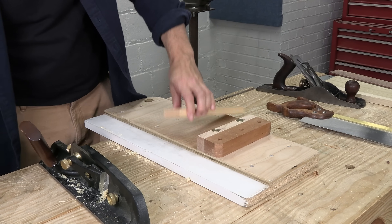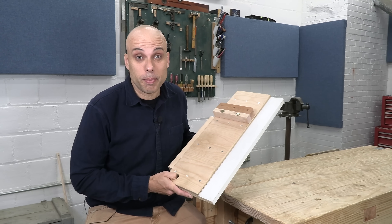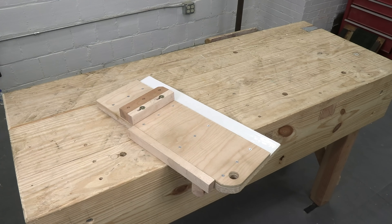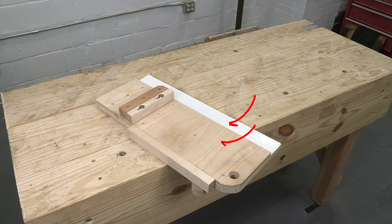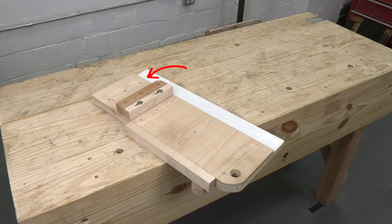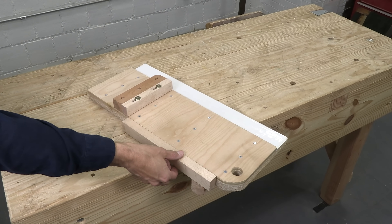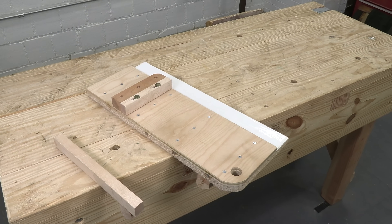If you've never used one, it's amazing. And modern shooting boards just keep getting better. My shooting board is made from plywood and melamine, so it's always flat. It's got a replaceable fence and low-friction plastic for the plane to ride on. There's even a detachable arm you can use to support long stock.